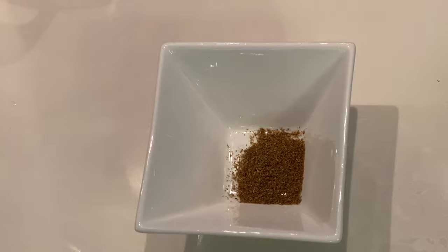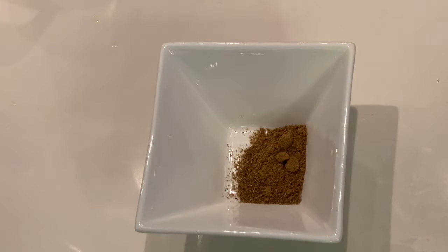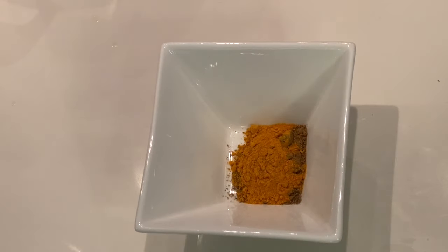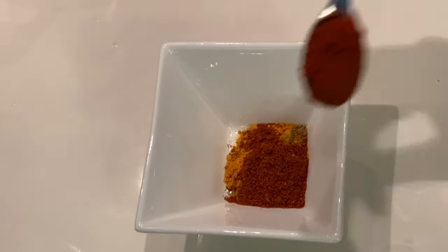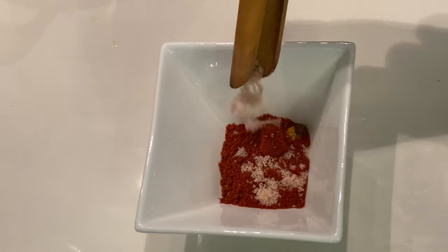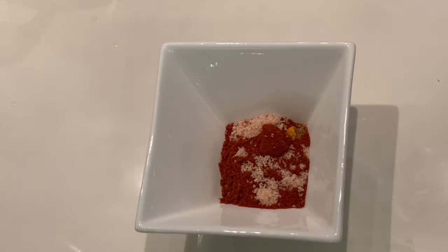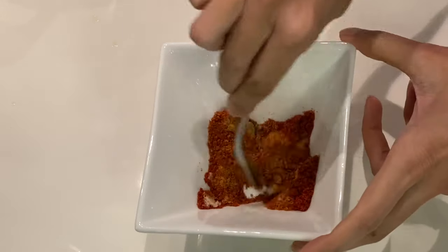Half a teaspoon of roasted dhania powder, half a teaspoon of jeera powder, half a teaspoon of turmeric, and a teaspoon of masala — I am using Nagya's Everyday Masala. Followed by chilli powder; you can use hot or mild. I have added one teaspoon, and a teaspoon of salt. This is enough mixture for a kg of fish.